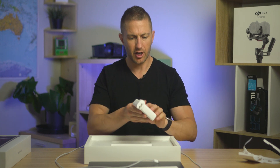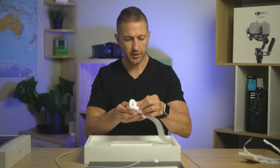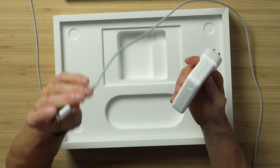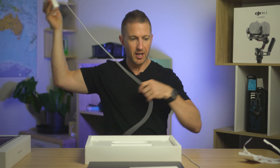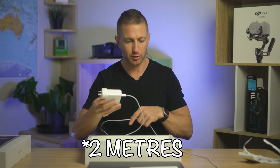We have the 140-watt charging block — that's a pretty big charging brick. And once that's plugged in to there and into the wall, we are good to go. Not a bad lead length — it's probably about one and a half meters, so that'll get you out of trouble in most instances.